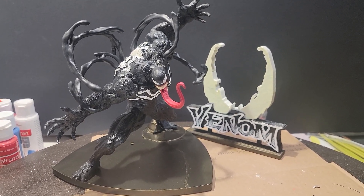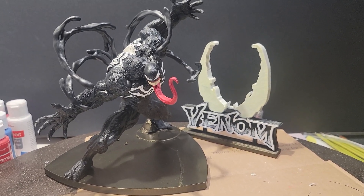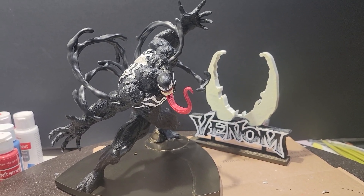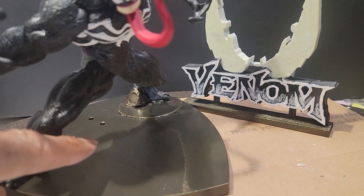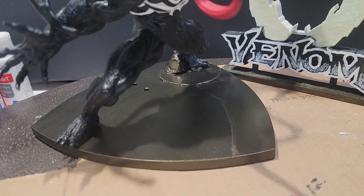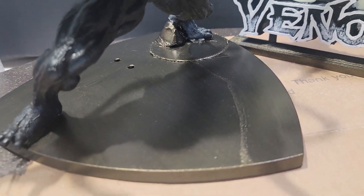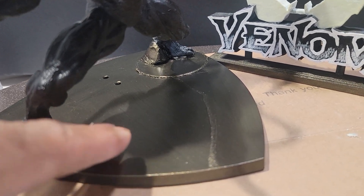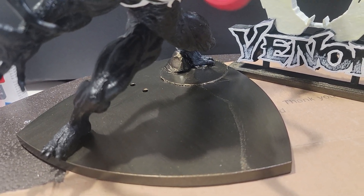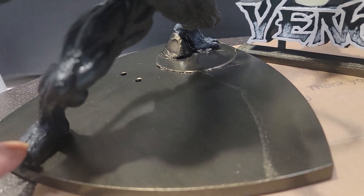Hello everyone, this is the second and final part of the side project I was working on for this Venom figure. I painted this base — it was black, now it's a black metallic. I know it looks like gold or light brown, but that's supposed to be a black metallic paint. I'm undecided on the color, but I just wanted to get away from black — I get tired of black bases and gray bases, so for now this will do.